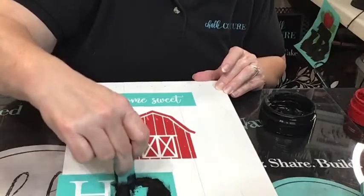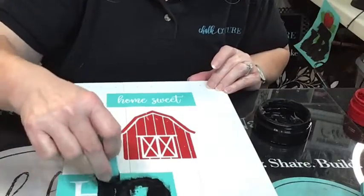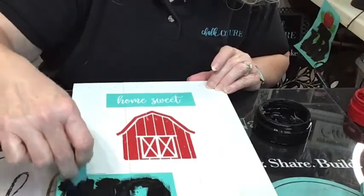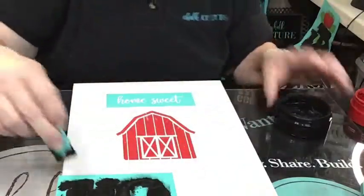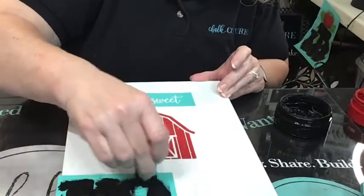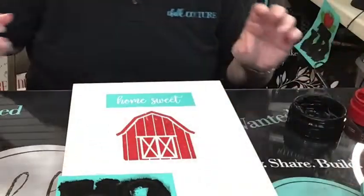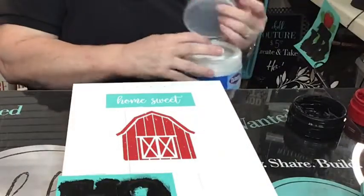Do I have any local peeps watching today? Is there anybody in the Crestview, Florida area? I am working out the details of trying to start back up some in-person workshops. If you are local and that sounds incredible to you and you want to get the details on an in-person workshop, drop 'workshop' below in the comments. I've got a meeting on Tuesday with a local business and we're going to see if we can make it happen.